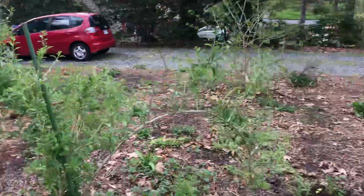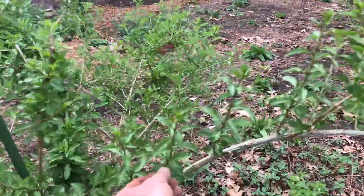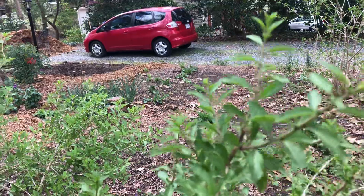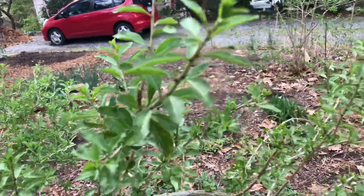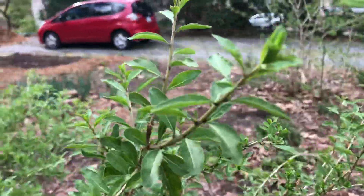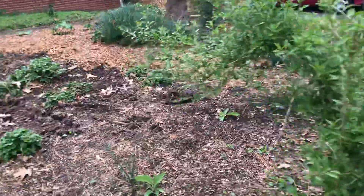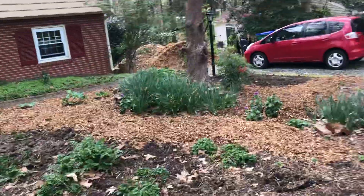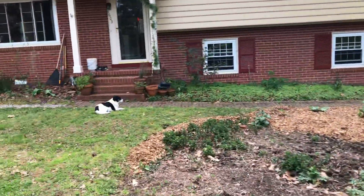This is a goji, goji, goji. I've been tasting the leaves because I heard you can eat them too — they taste like the berries actually, only not sweet at all. We'll see if I get any berries this year. Comfrey coming up everywhere.